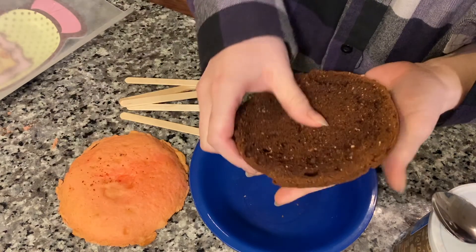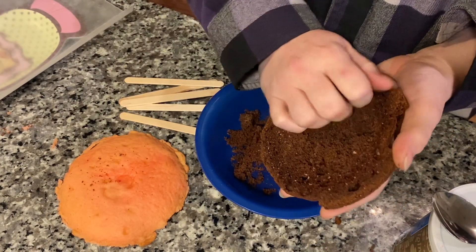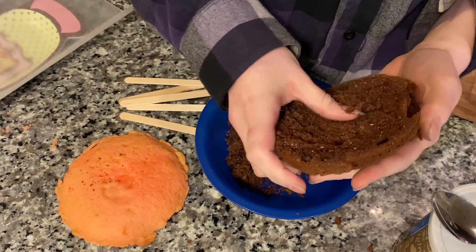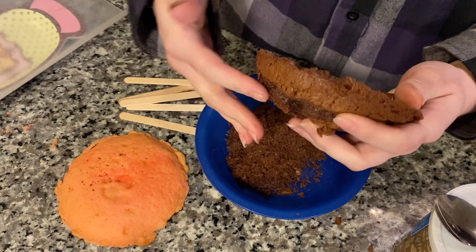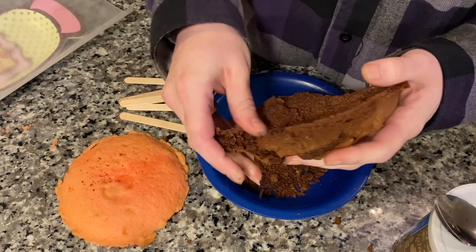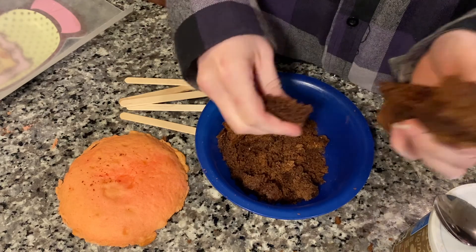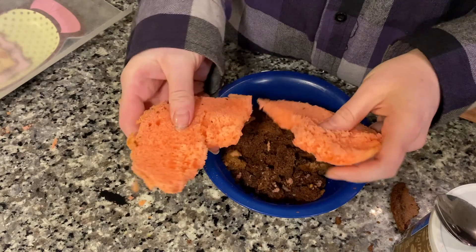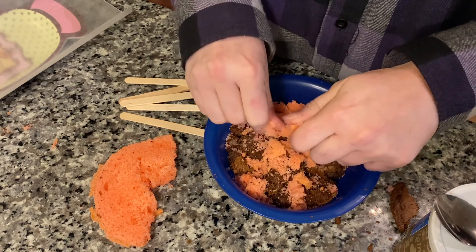The first thing you want to do is crumble up your cake. I'm just gonna use the inside of the cake because it's just easier. You can use the whole top of the cake, but if you're making them for friends and family go for it, but if you're using them for a business I don't like to have that part of the cake in there. And then I'm gonna crumble up the strawberry cake too, but you're probably mostly gonna taste the chocolate because there's a lot more chocolate. I just don't want to waste the strawberry cake.